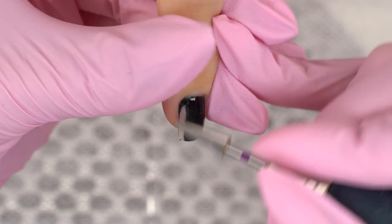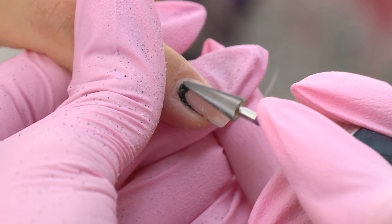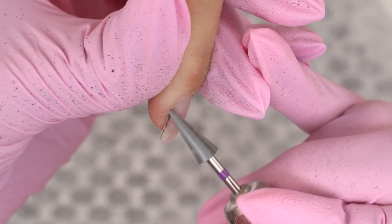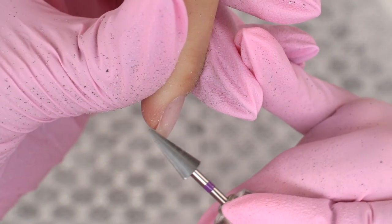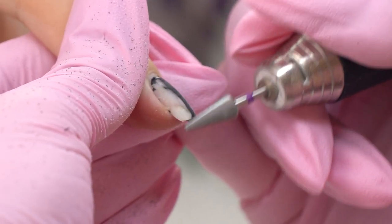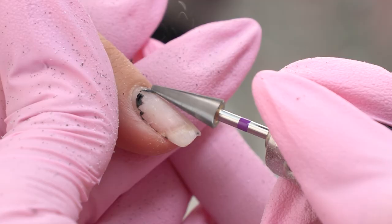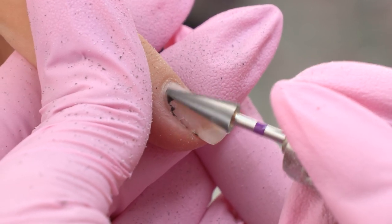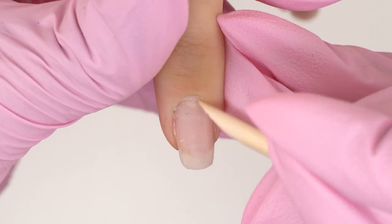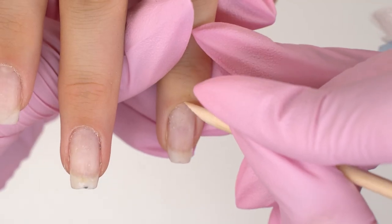I'm using a purple drill bit. It works rather quickly and has got a thin tip, so we can use it to remove the gel near the cuticle safely. Removing such vibrant colors as dark or black ones, I'm always glad that I have a built-in dust fan to clean up afterwards. I used to have a desk fan and that was a nightmare — there was black dust all over the desk. Now there's little to none of it left.